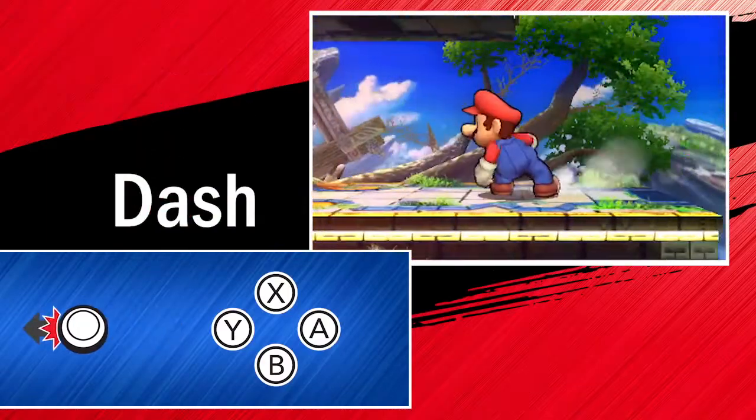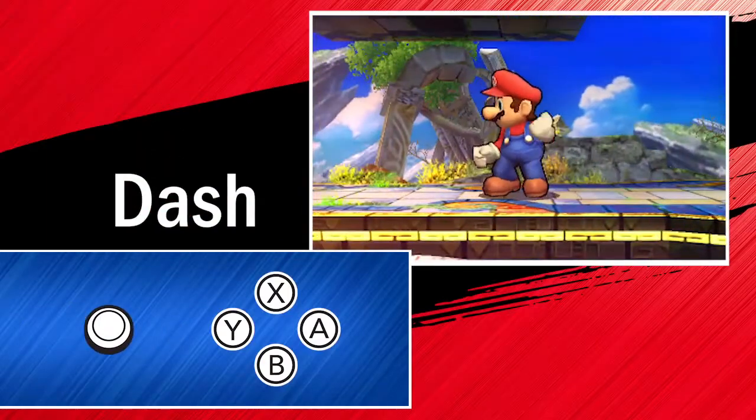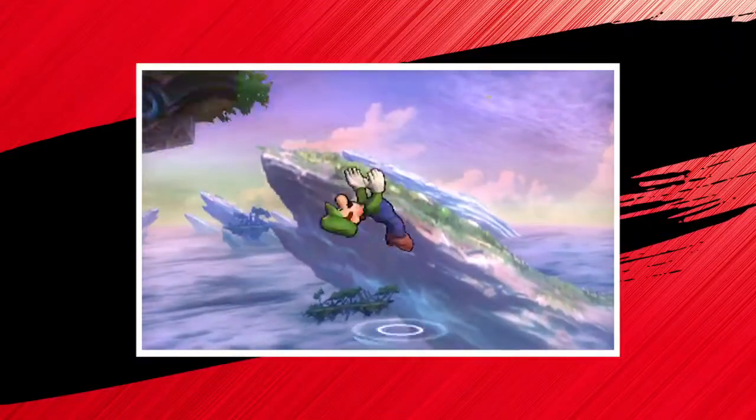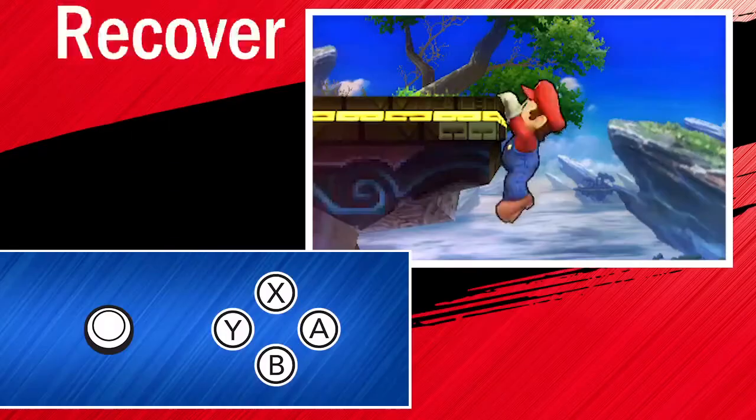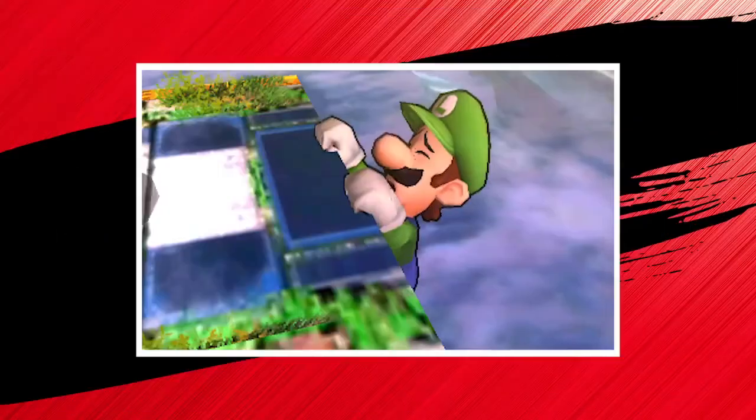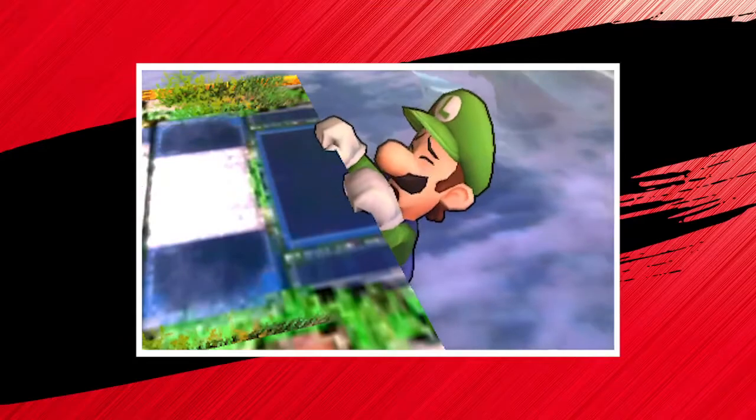To dash, slide the circle pad to the side really quickly. Turning around is as easy as sliding the circle pad in the other direction — just don't pull a Luigi. If you're hanging on a ledge, all you have to do is jump or slide the circle pad toward the stage to climb up, because if you don't, you'll end up like Luigi.